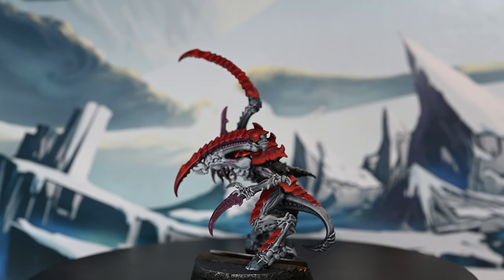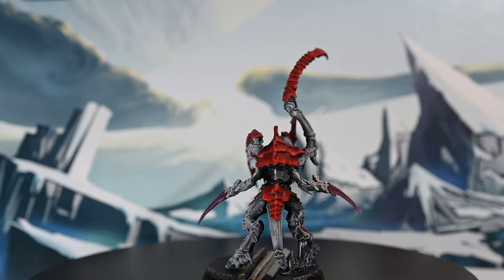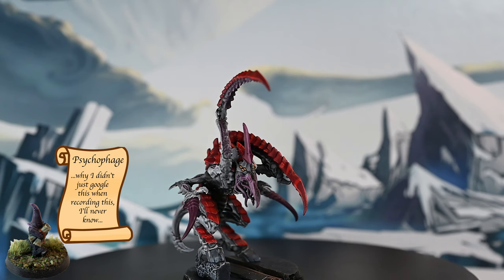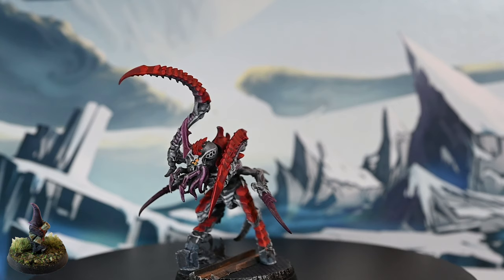Given that I've said on the channel I want to be building combat patrols, this seems like a really great experiment. These four models all slot into the combat patrol, so if I do those Termagants and Rippers I'll be most of the way there, then the huge big monster — I can't remember the name — will follow.